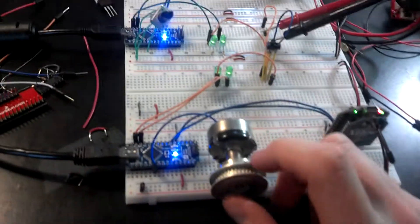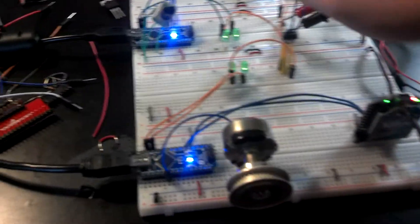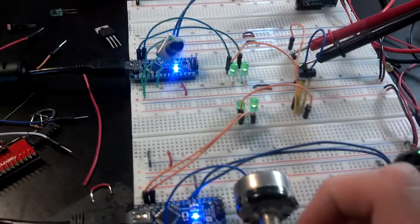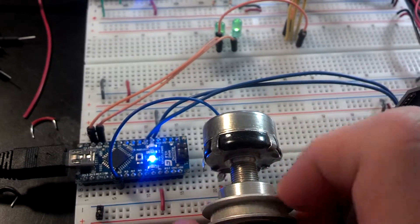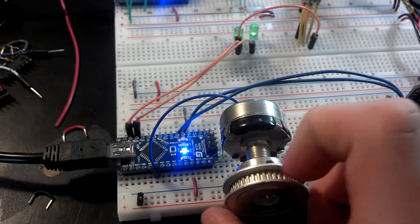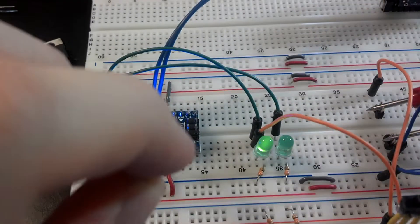So you can see I have one potentiometer here and one here, and then two LEDs here and two here. Basically the left LED on this one is the value. So if I turn this one down, it goes off here — that is local to this LED. And then over here, if I twist this, that one's local to that LED.